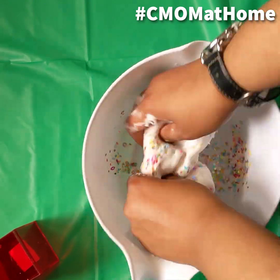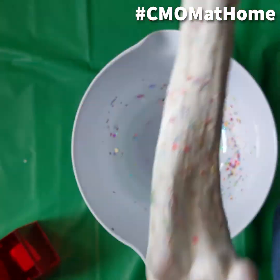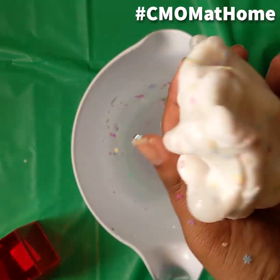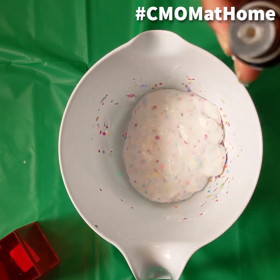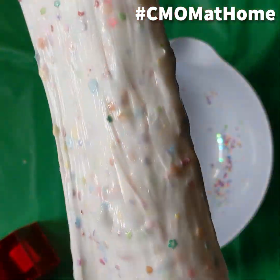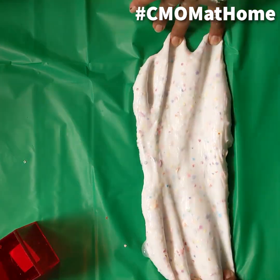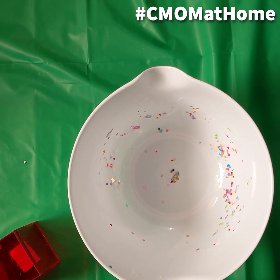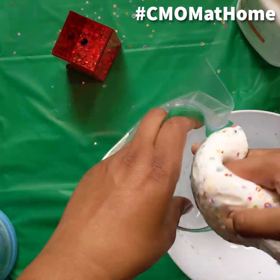After mixing all of your ingredients in, you should have reached the end of your slime making process. After you've made your slime, stick it in a ziploc bag or any type of sealed bag and put it in the refrigerator so you can keep playing with it in days to come.